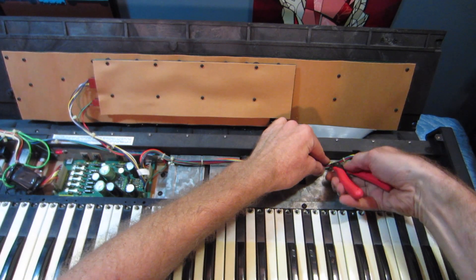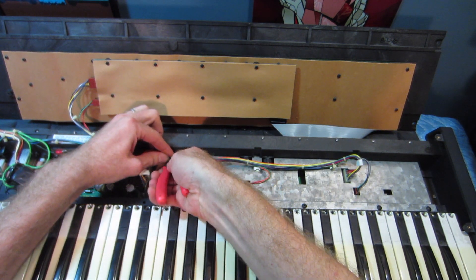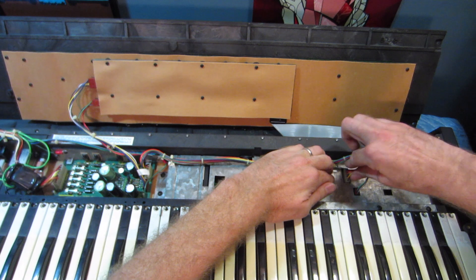Now I'm going to clip these couple zip ties holding the wires, and unplug these wires from their connectors.